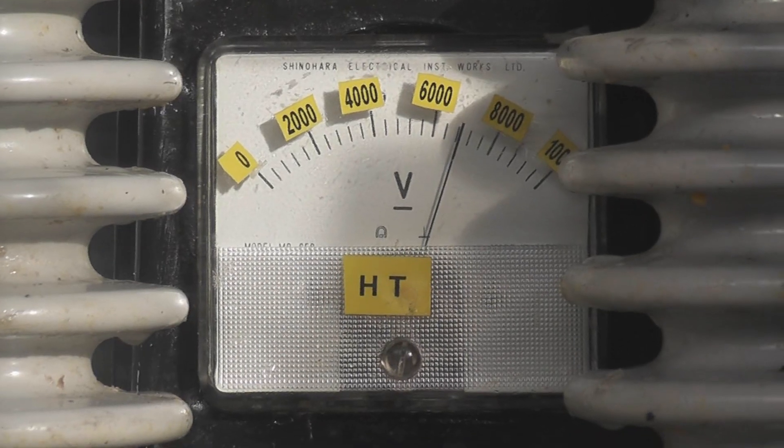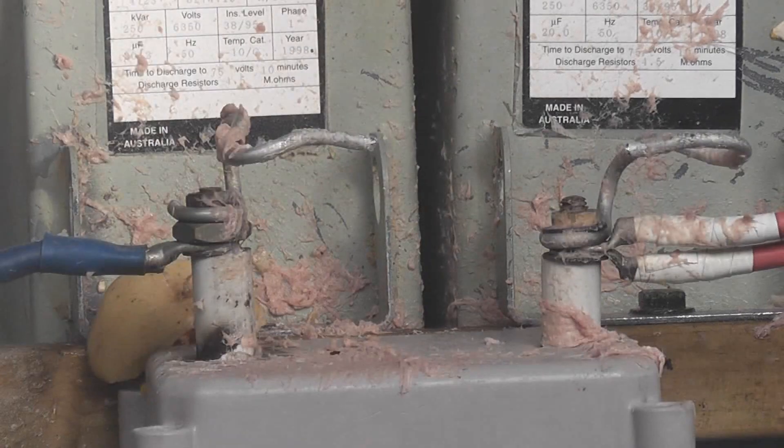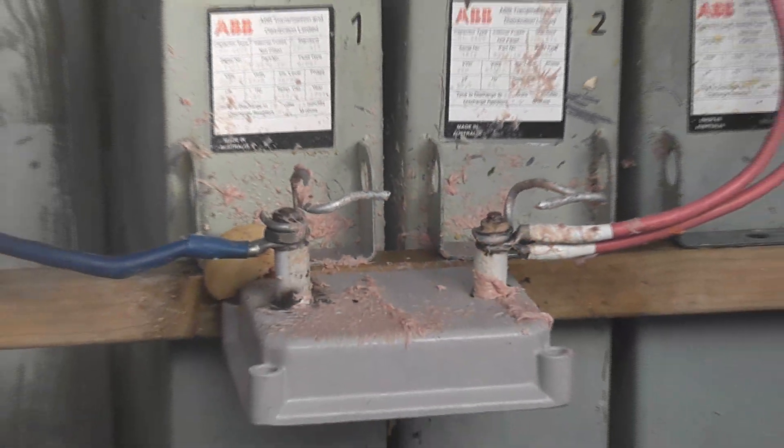Got about 7,000 volts here. Sausage. That would happen when it was your arm. Still energised, so I need to be careful. That's cooked.